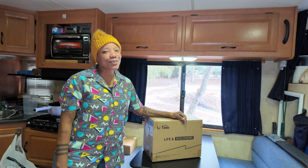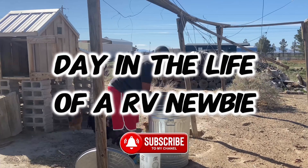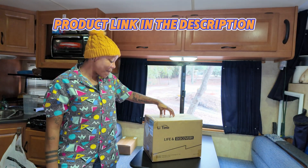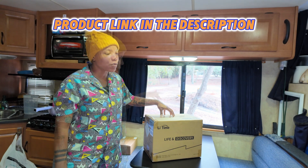Welcome to the Stizzy Chronicles, where I, Stizzy, chronicle my life as an RV newbie. Now today, we're going to be doing a product review. I was sent a battery — a lithium iron phosphate battery. It is such a mouthful.